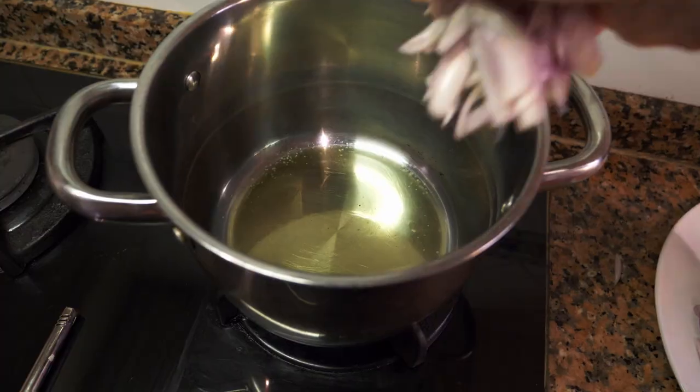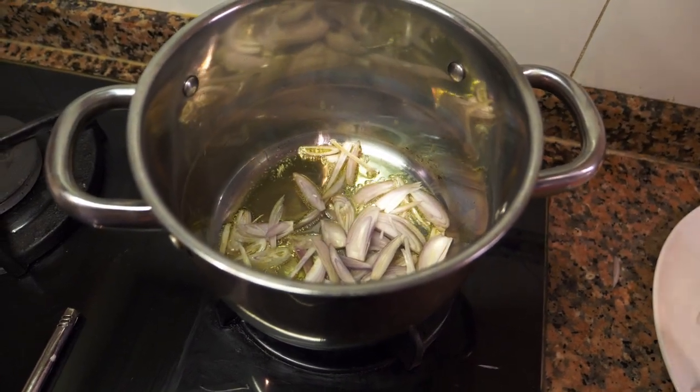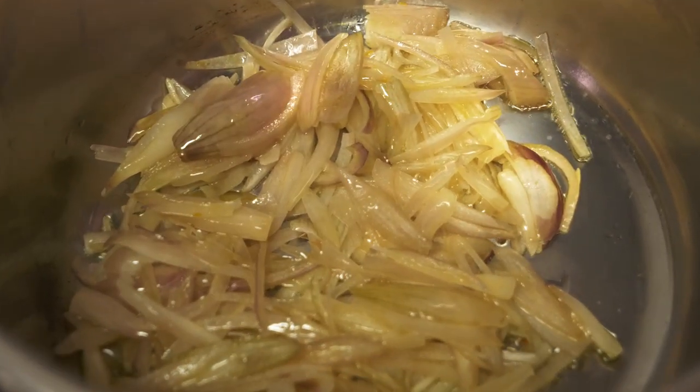Once everything is cut and prepped, get the pan nice and hot. Add a little bit of oil and then add the shallots first. Cook the shallots until they turn clear. I'm using a small pan today to show you a method of cooking this in a small pan, because not everybody has a large pot.